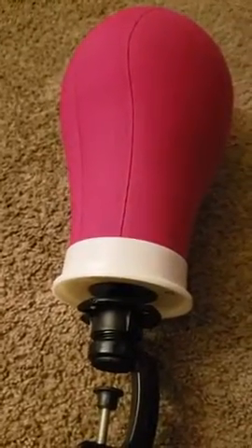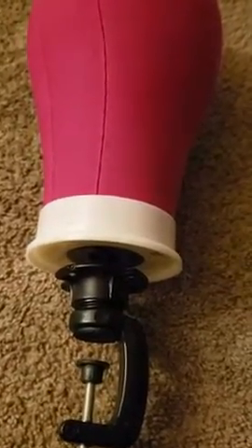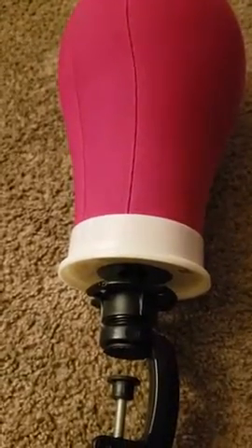It also came with a hair stand — you insert it at the bottom. I also received a wig cap, but I don't know where it's at. And I received stick pins and sewing pins. And I also received thread, but I don't know exactly where it's at. And I also received four slide pins.